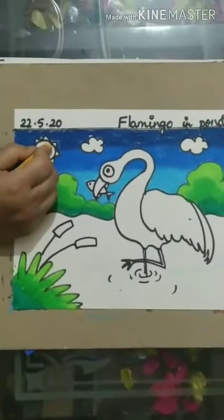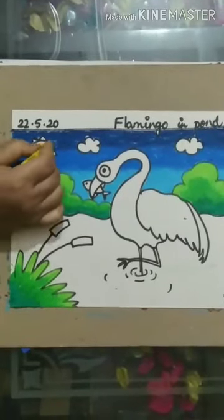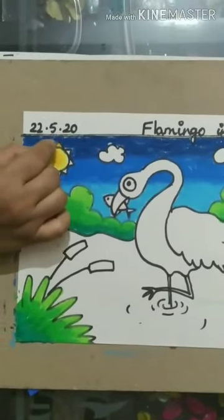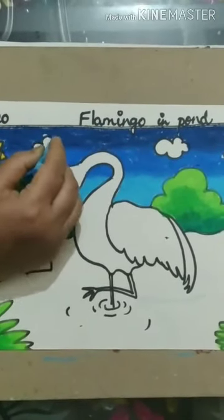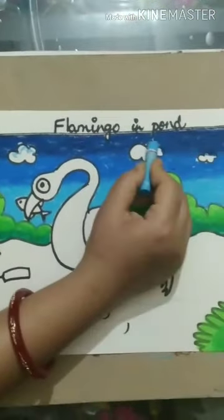For the sun, I am doing deep yellow at the center and outside I am using light yellow. The clouds will remain white but to give it a shading, we are using light blue.